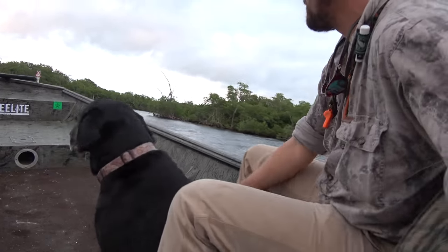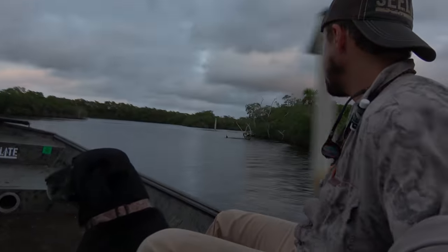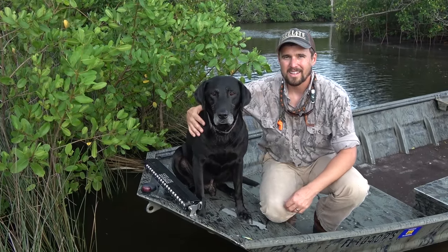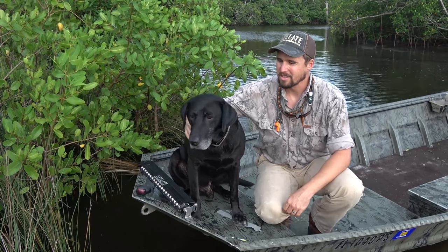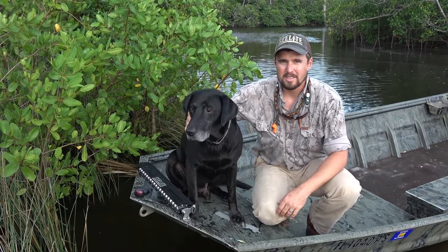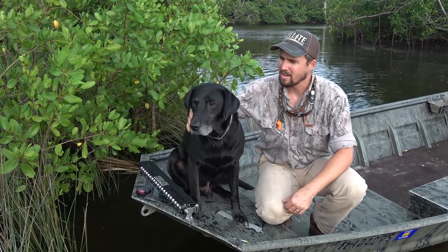Alright guys, thanks for tuning in today and listening to my tips. I hope you're able to get something constructive out of it. Remember, having your dog with you is a great experience, but you've got to make that extra effort to train him and keep him safe — that way you'll have the best experience possible while you're out hunting.